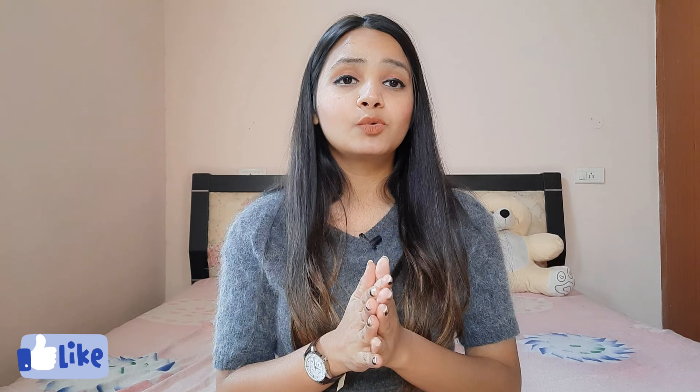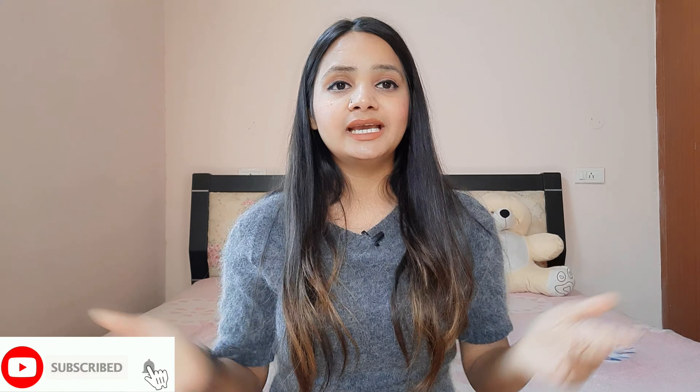That's it for the video! Hope you found it helpful — let me know in the comment section. I will meet you guys in my next video, till then bye bye!